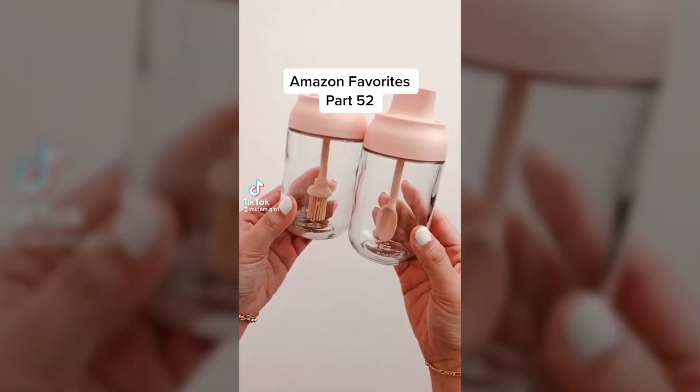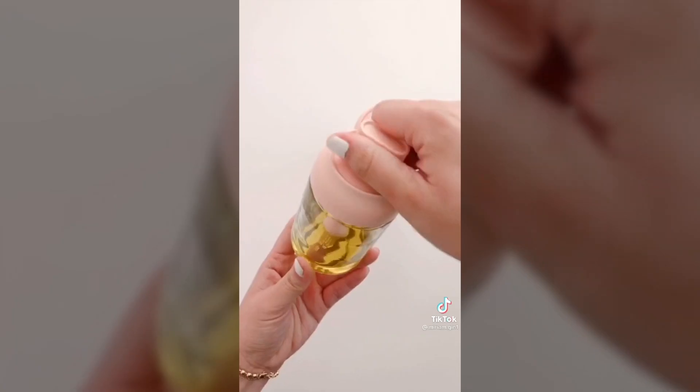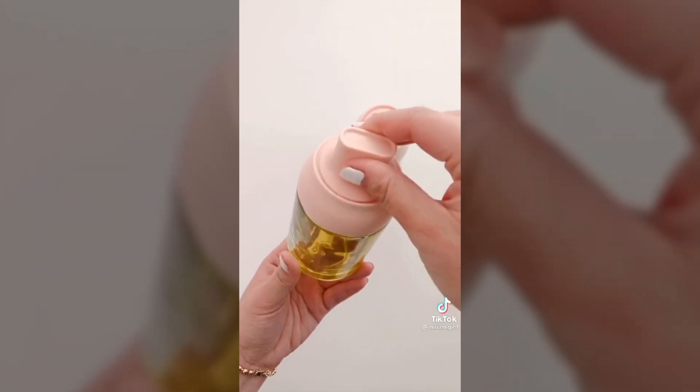Amazon favorites part 52. How cute are these little glass jars that are perfect to store your salt and oil? Just twist the top to use the spoon or the brush. They also come with sticker labels and an extra spoon.